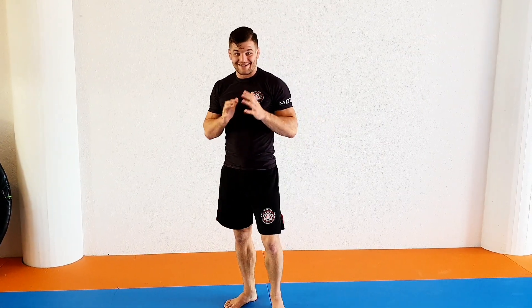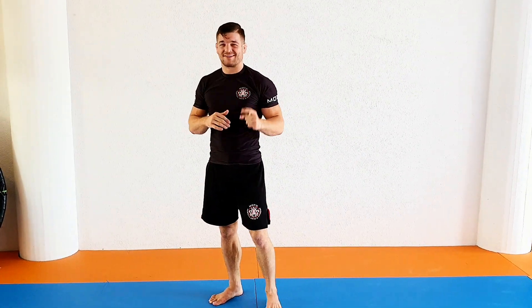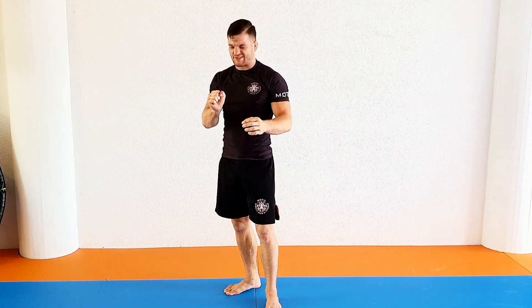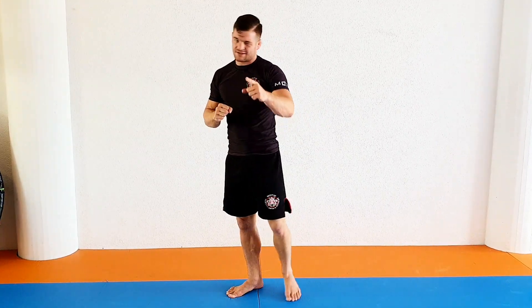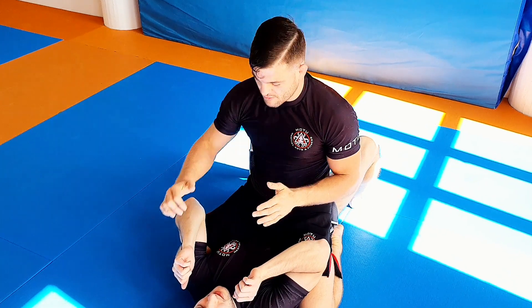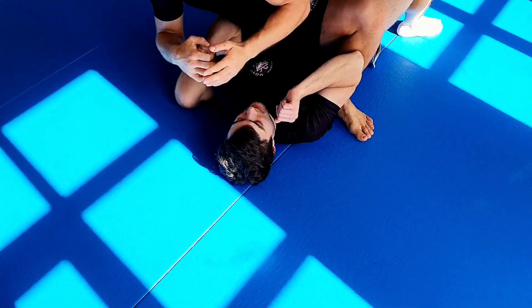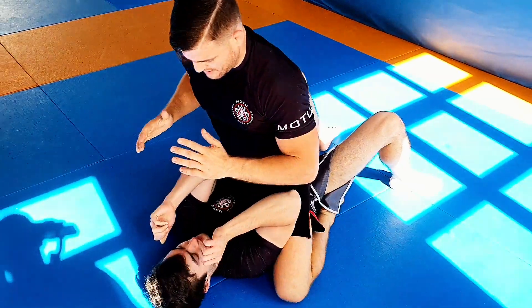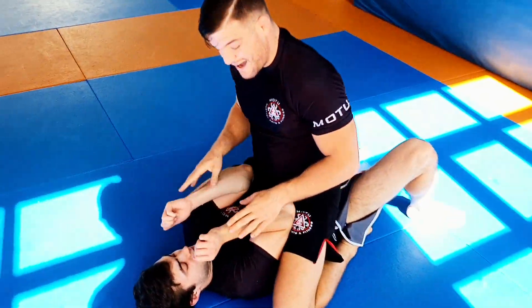Let's do one of the coolest attacks from mount — the wrist lock. I hope your friends will stay with you even though you wrist lock them. Let's check out the wrist lock from mount: it's so simple, so quick, and so easy.